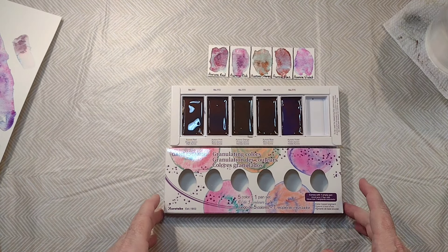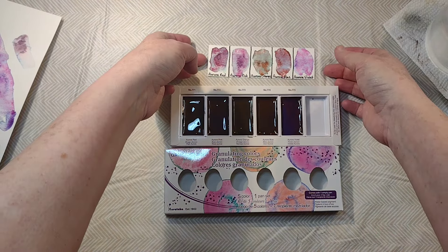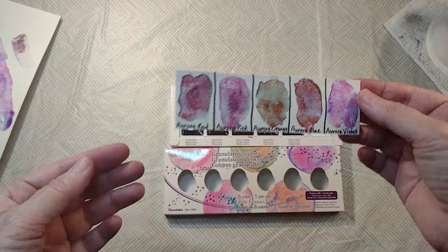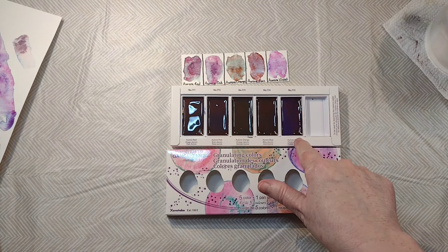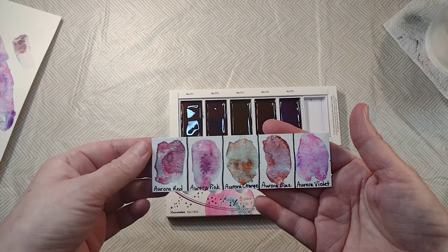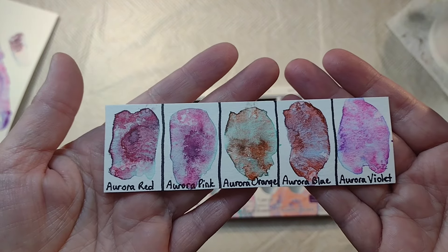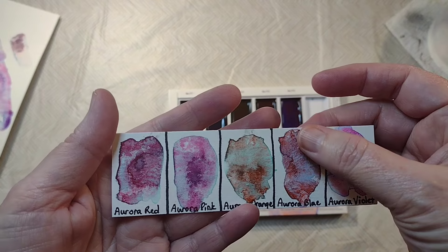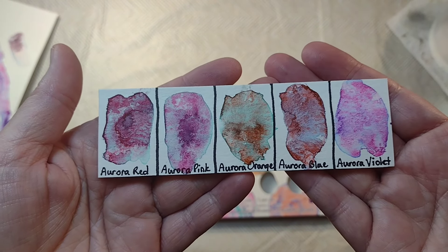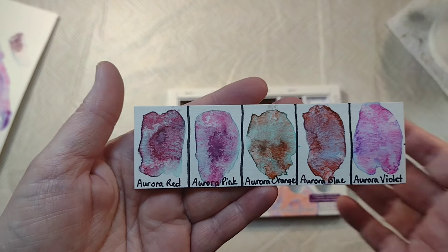These are super cool — I know this because this is take two. I shot a video where most of the time you weren't in the shot. We have five colors in this set and then there's a pan for mixing the colors, which seems promising. Here is what they look like swatched; they might even still be a little wet.